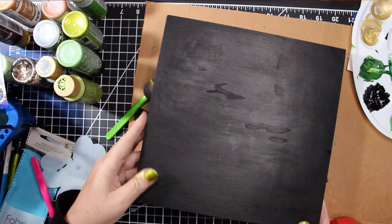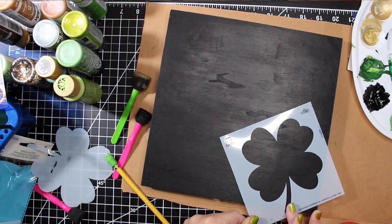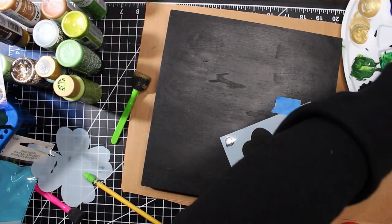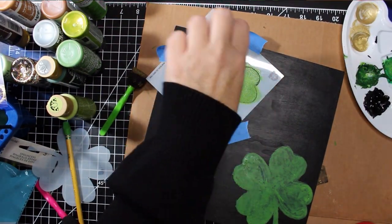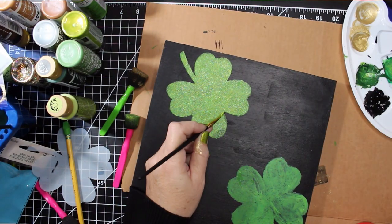Now it's time to work on the front, which will function as a tavern sign. For this portion, I am using the third part of the layering stencil. So instead of outlining the shamrock shape, I am going to give a shot at stenciling the shape with a foam dauber. I pounced the paint inside the stencil in two different shades of green, and then I used a small paint brush to clean up the edges.